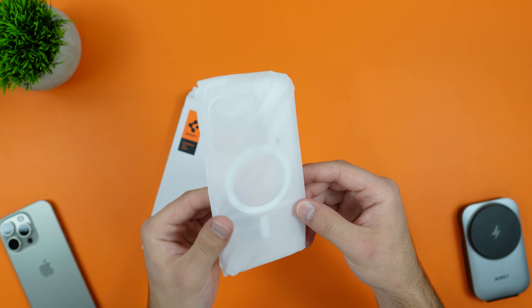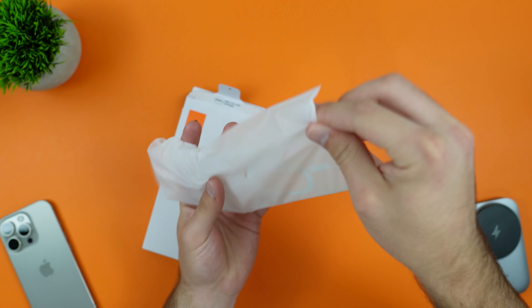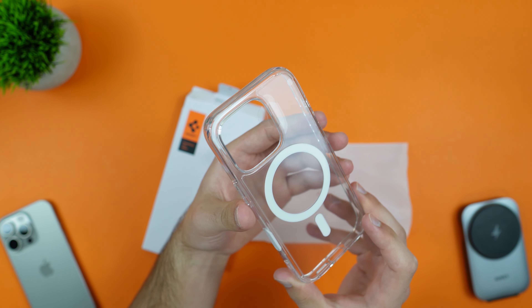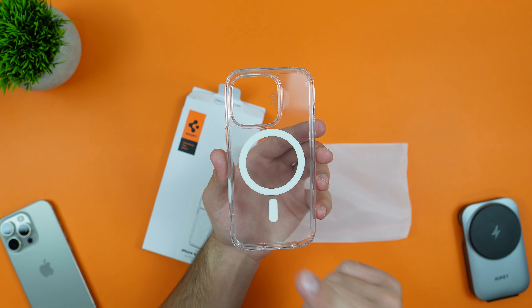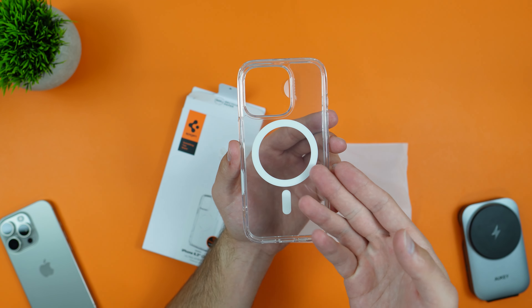Let's open it up — all we have to do is pull the tab, and on the inside we get the case inside a plastic pouch. Taking it out, here is a first look at that case. This is their Ultra Hybrid series, basically their clear series, and this is also their MagFit series — their MagSafe compatible cases.